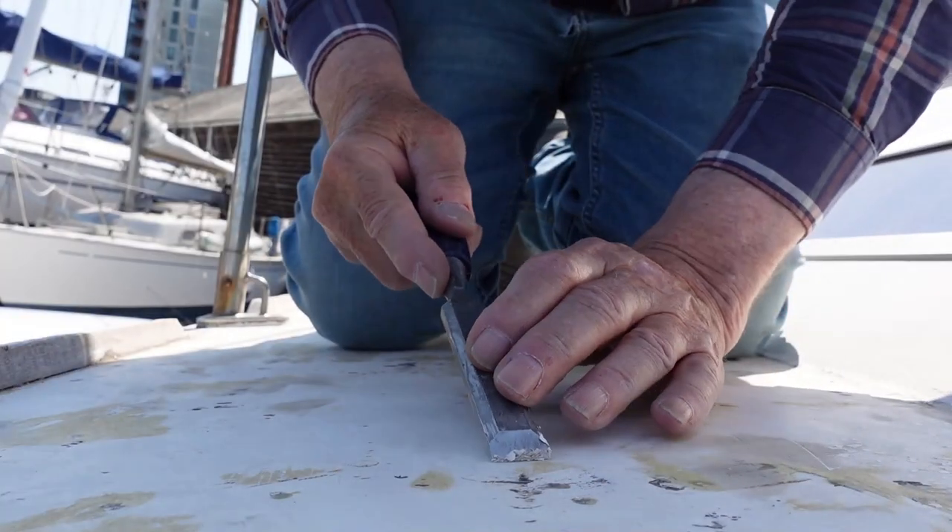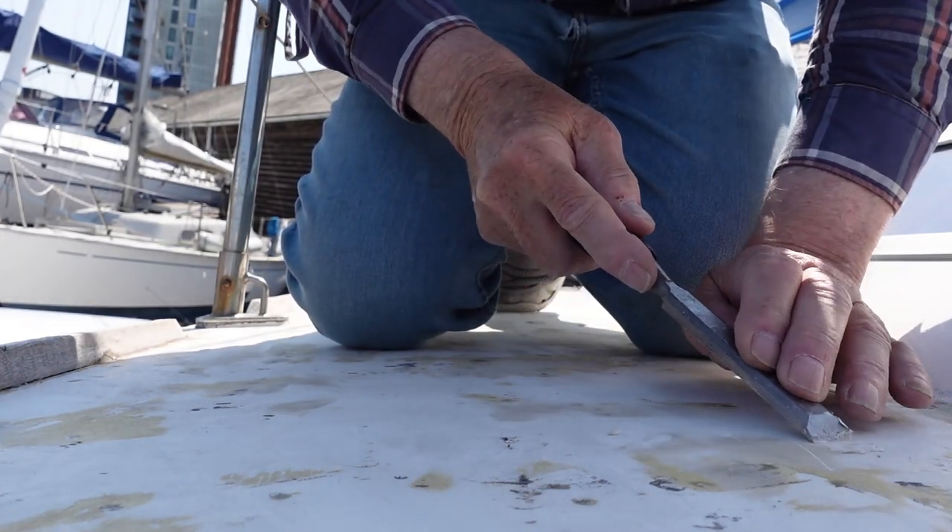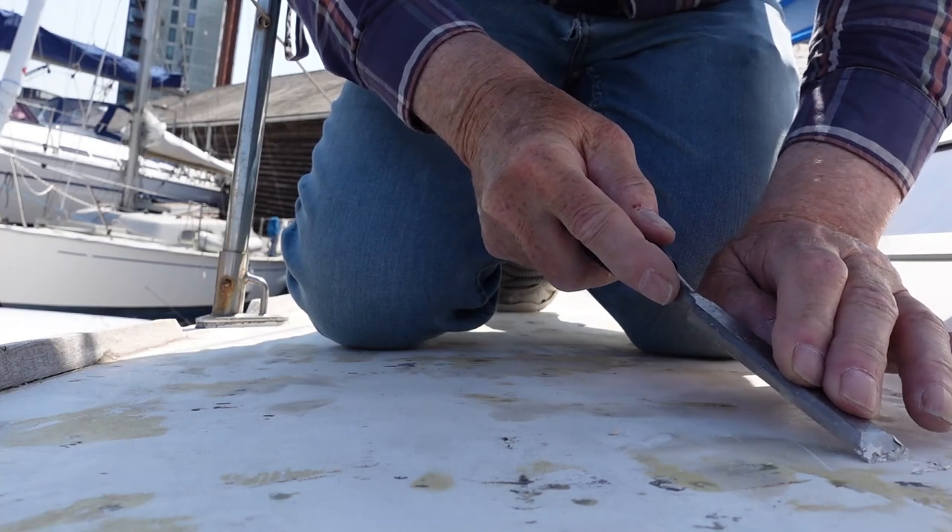It's hard work, but I'm earning my sailing this year, that's for sure. Here I am removing the last vestiges of the KiwiGrip using the flat chisel for hours and hours. Very hard on your knees.